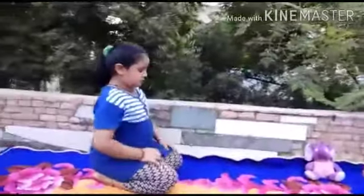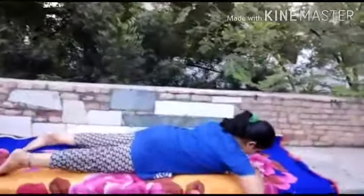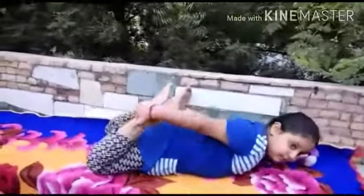Now sit again. Now lay down. Now Dhanurasana. Hold your leg and lift up. As far as possible.